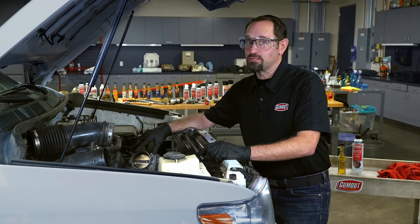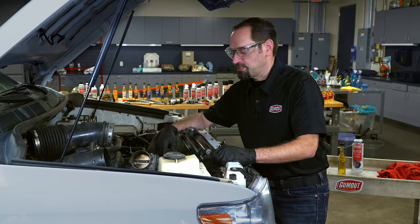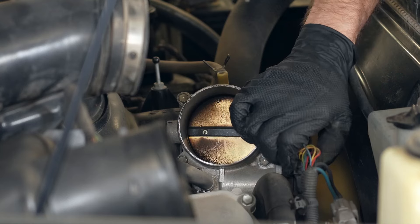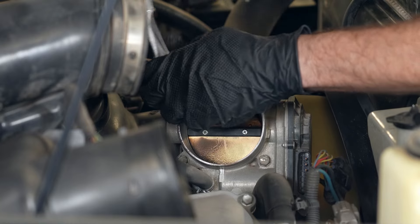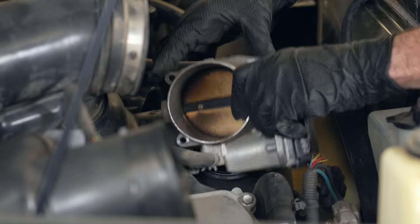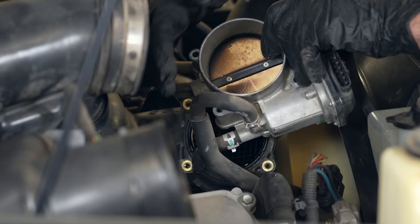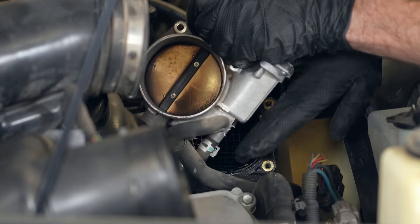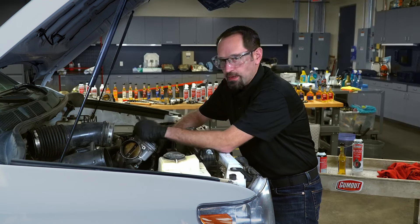If your throttle body is extremely dirty like this one, you may need to remove it to thoroughly clean it. The first thing you're going to want to do is remove any electrical connectors, and then come in and loosen up all these bolts. With all the bolts removed, you can pull away the throttle body. This particular throttle body has coolant lines running through it. You can either clean it on the car by wrapping rags around it, or you can pinch off these coolant lines so that you can bench clean it. We're going to be cleaning it in the vehicle so we don't have to worry about the antifreeze.